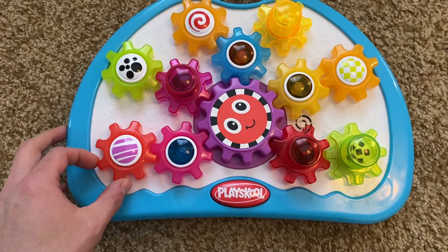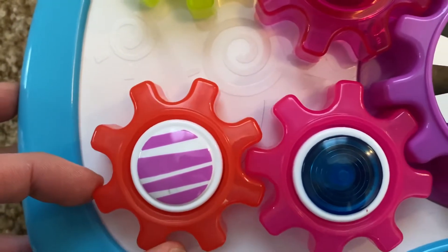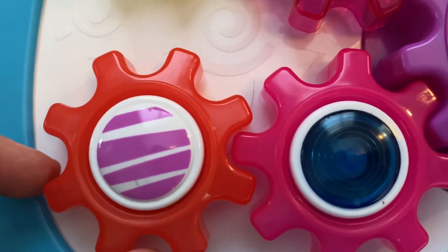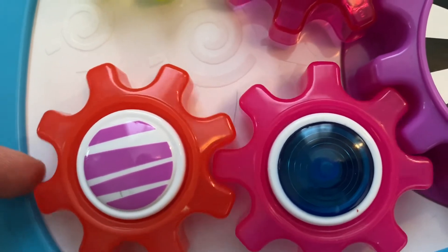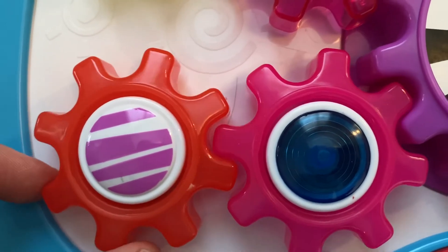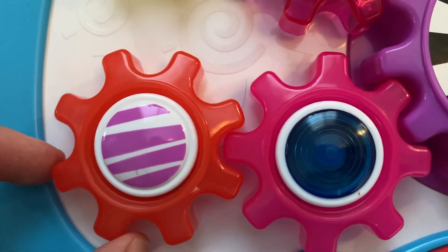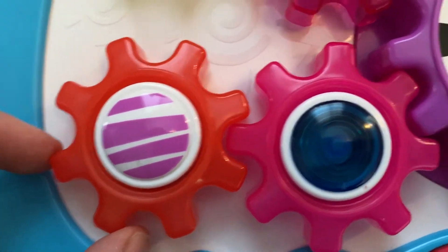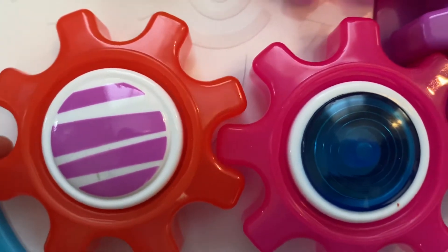In a gearbox or gear train, there's something called backlash, and backlash is based on the clearance between the gear mesh. A clearance is necessary in order for the gears to work — without it, they would be binding. You can see that when loading one tooth versus the other, the red gear has to move a little bit before the pink gear even starts to move, and that's based on that clearance.